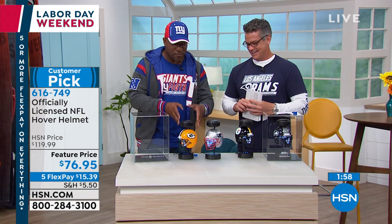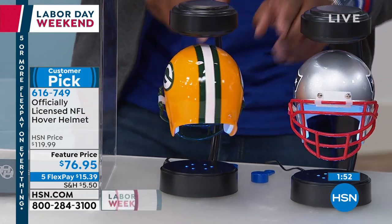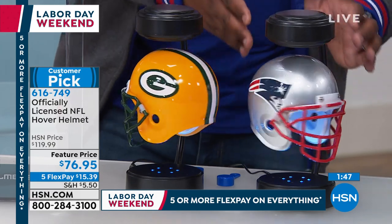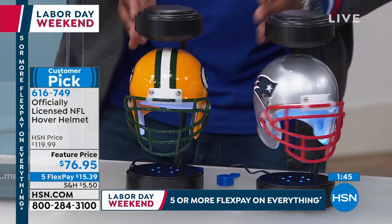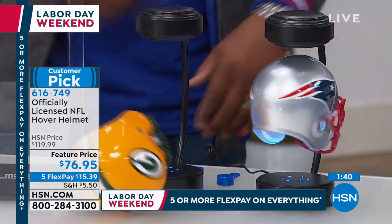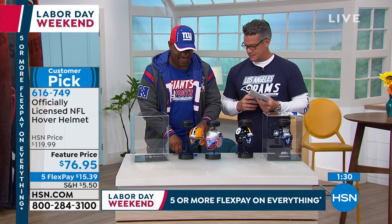You can have game-day hover helmets — let's say your Patriots are facing off against Green Bay. You got your Patriots helmet and your Green Bay helmet, and you might even say whichever one stops spinning first is who's going to win the game, if you're superstitious. Guy has been knocking these helmets around all day — it's okay.